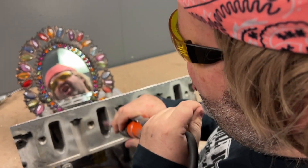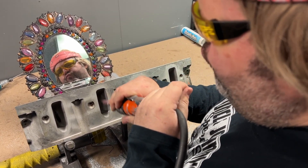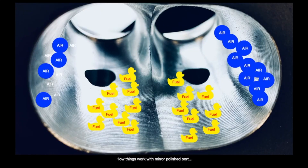Next myth is the mirror polish myth — that if you make the port extremely smooth by polishing it to a mirror finish, then the port will pick up airflow. Again, there's no real gains with that method of thinking. The reason being that when you make the walls of the port too smooth, the air moves so fast that it sticks to the walls. The fuel falls out of suspension, causing inconsistent fuel delivery to the combustion chamber.